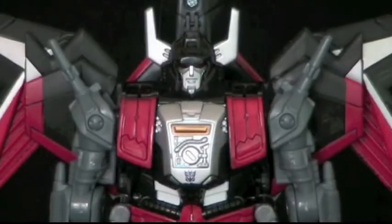In robot mode, Skyshadow has two mould changes compared to Thunderwing. First there's the head, which is more show-accurate than toy-accurate, with its longer horns. Then there's the chest, which is more robotic-looking, as opposed to Thunderwing's... rib cage?